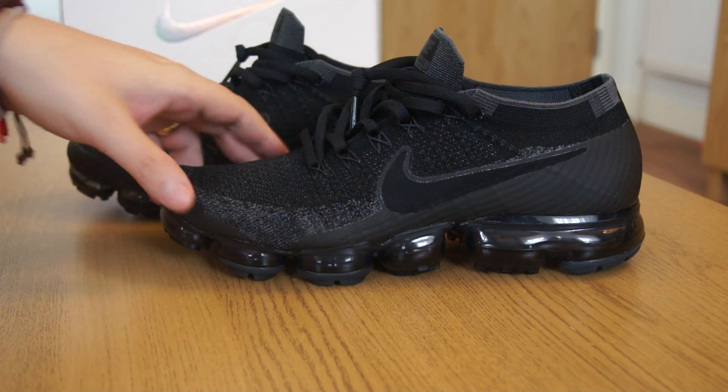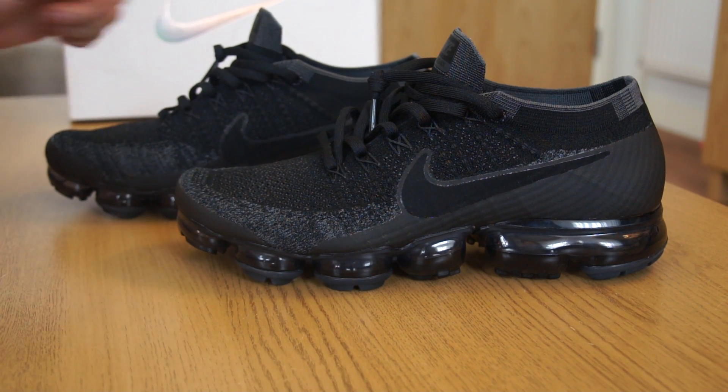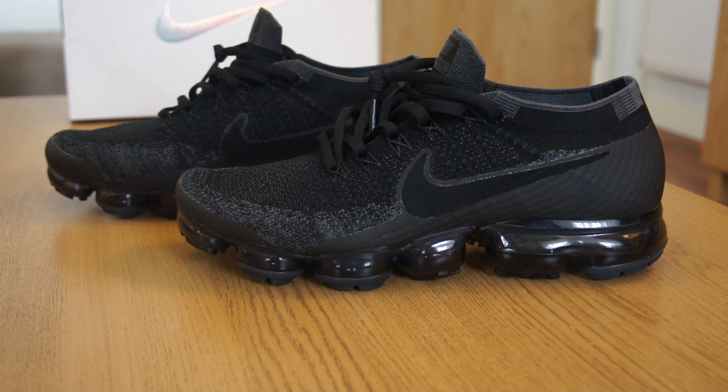Especially at the retail price point of £180 in the UK, these are not cheap. Now for the final part of the review, which is what everyone is talking about: boost versus air — which is better, which is more comfortable?